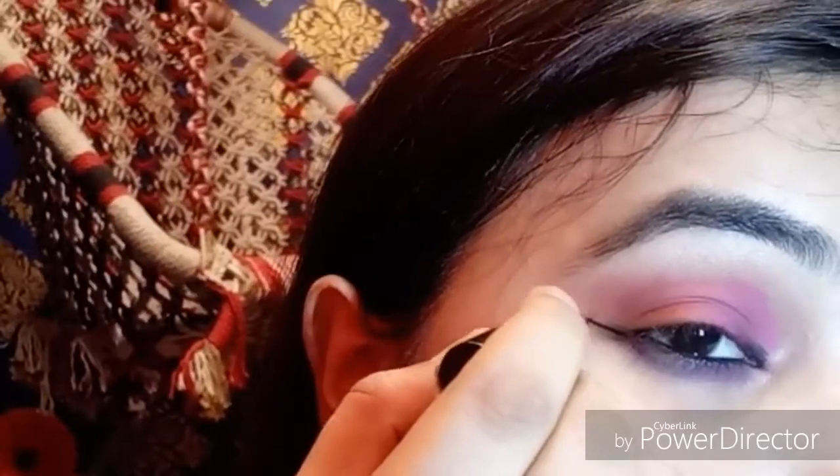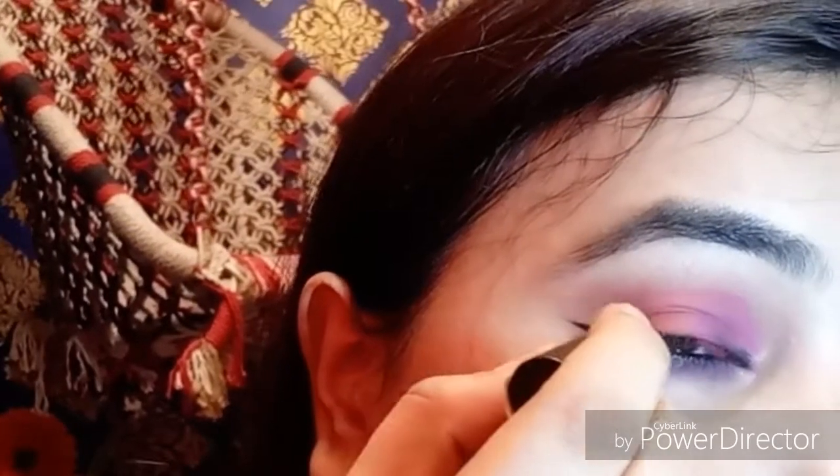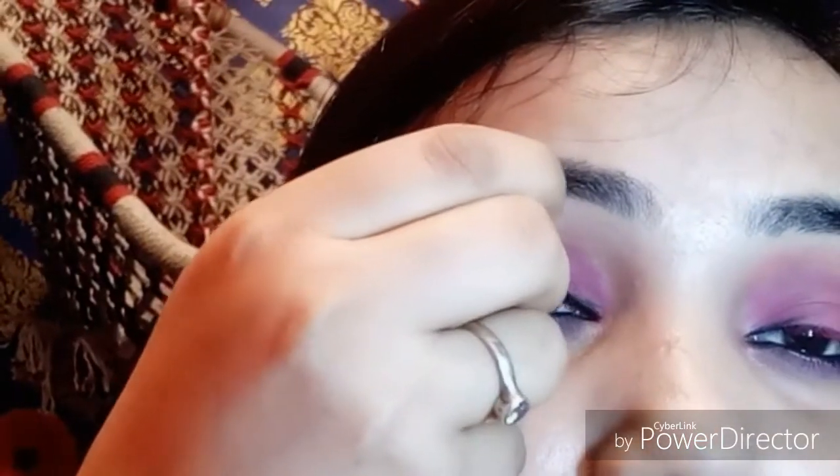I'm going to use kajal on the waterline and tight line. I'll also fill in my brows with the same kajal. For eyeliner, I'm going to apply a thick wing eyeliner.